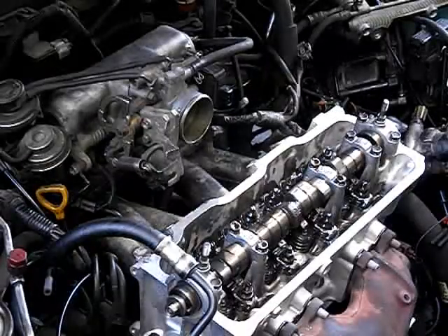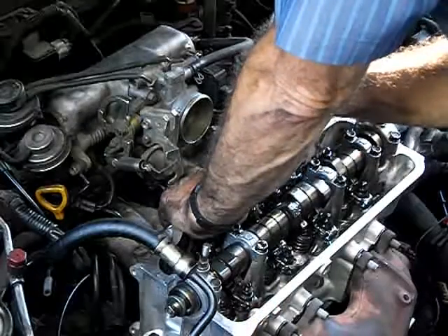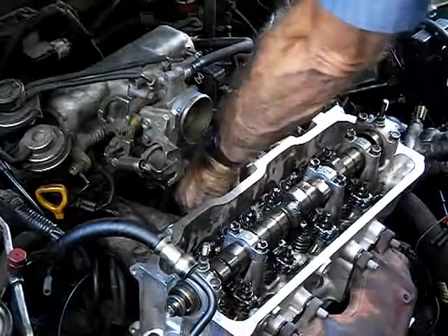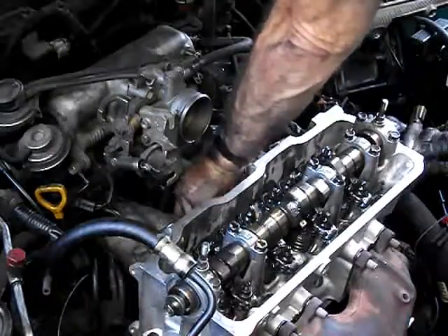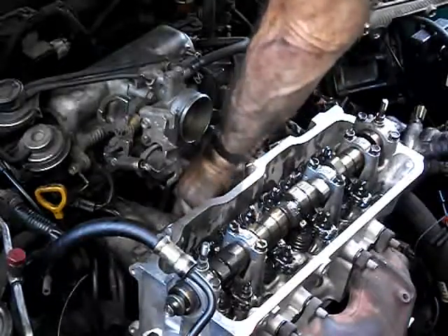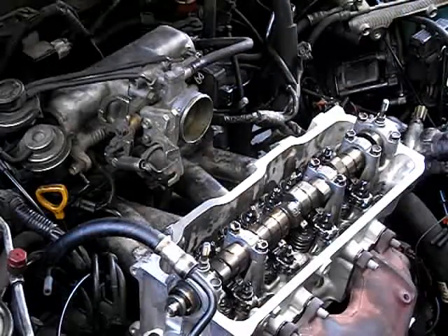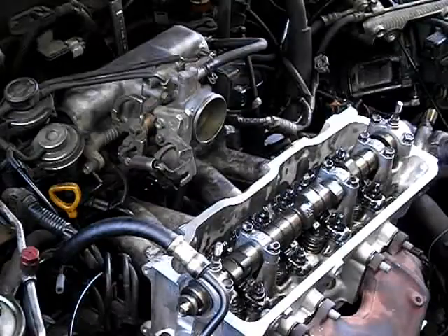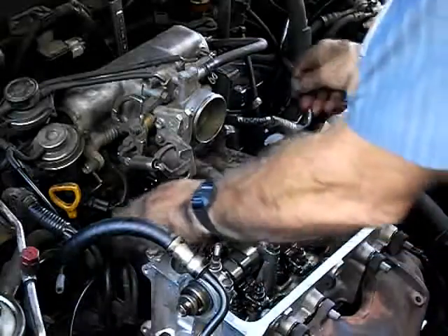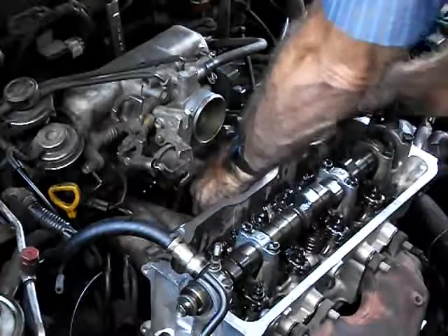When you tighten the intake manifold, you want to go inside out. So that's the first one you tighten, and the next one is going to be this one right here underneath. For the remaining bolts, you tighten them inside out, underneath as well.